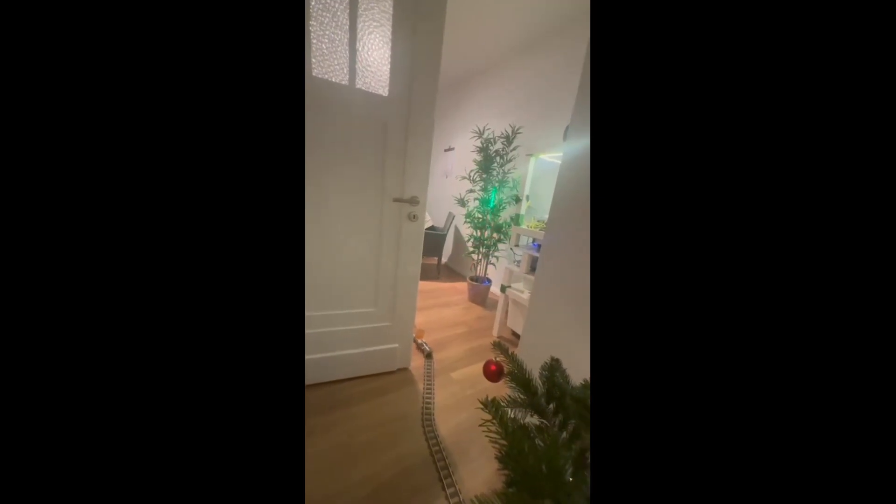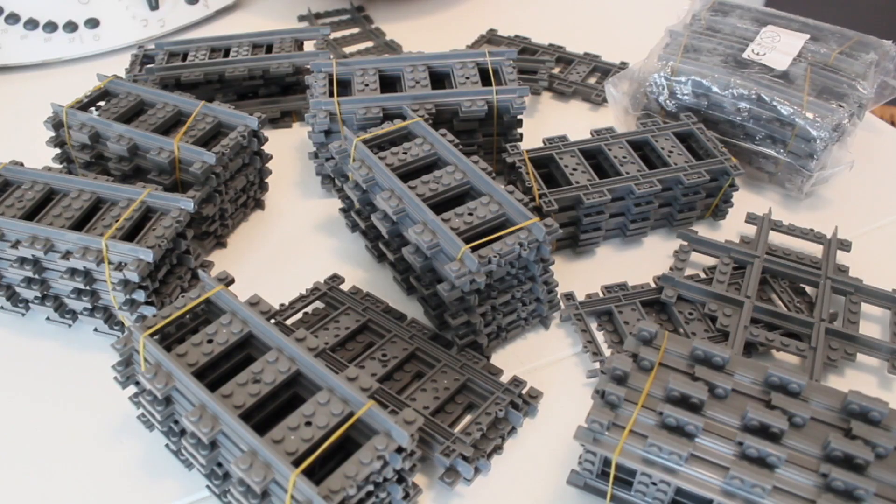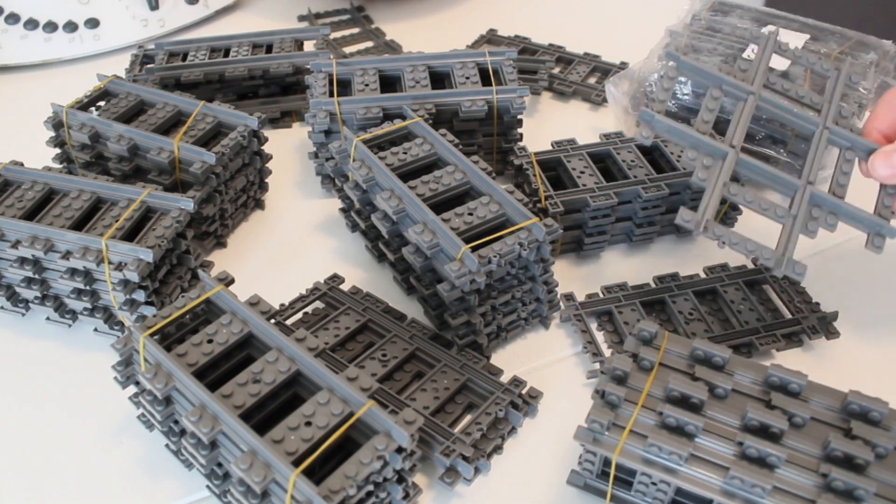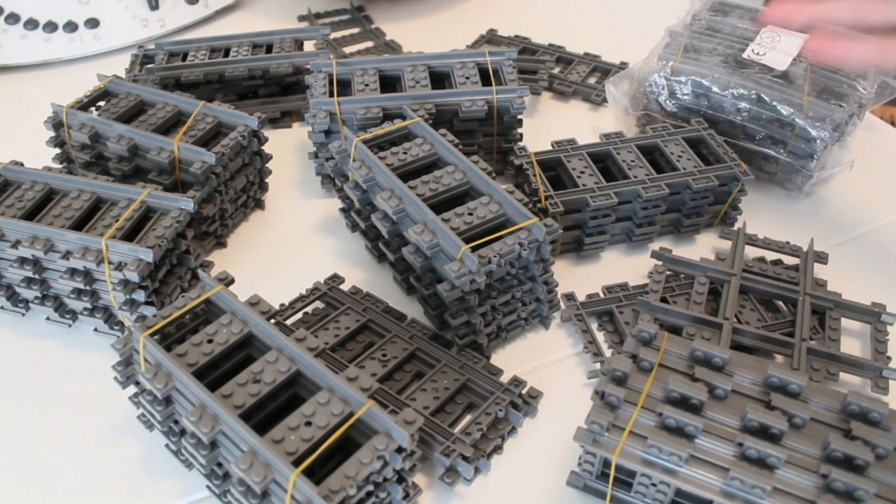So here's some footage of the train actually delivering drinks at the party. Just two days after the party, all of those showed up — 80 straight pieces of track as well as 20 additional curves and one of those crisscross pieces. Finally enough material to build the train track of my dreams. Let's get started.